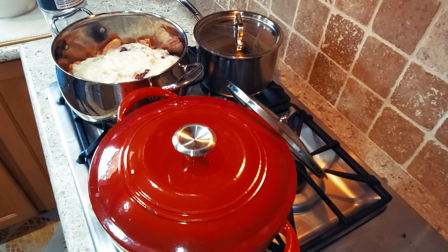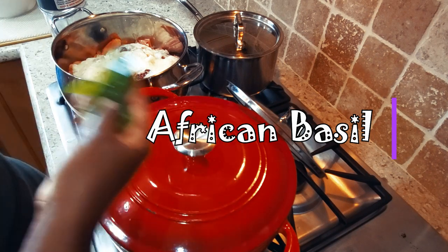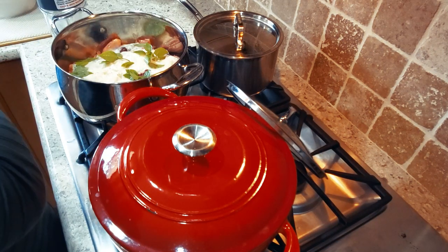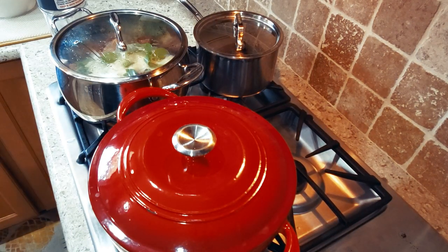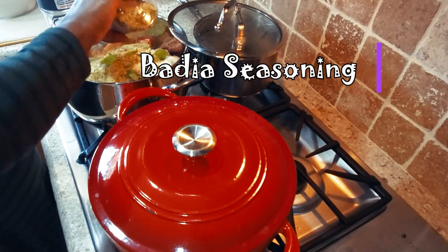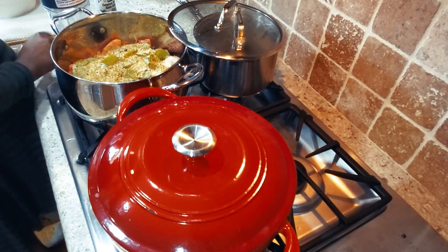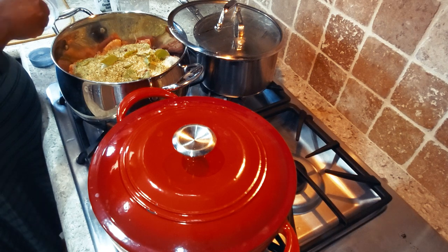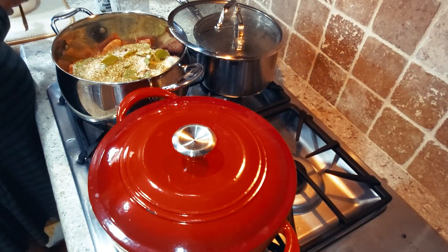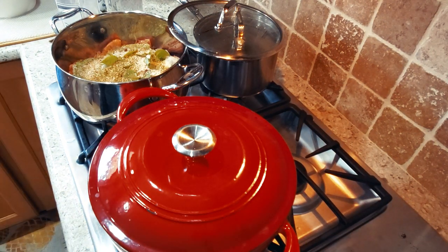I'm adding some African basil — this is authentic Ghanaian cocoa besa. It smells amazing; I'm just adding it directly rather than blending it. I'll add about one tablespoon of Badia seasoning and then about one tablespoon of pink Himalayan salt as well. I'll mix everything together so the chicken is well coated with the seasoning.